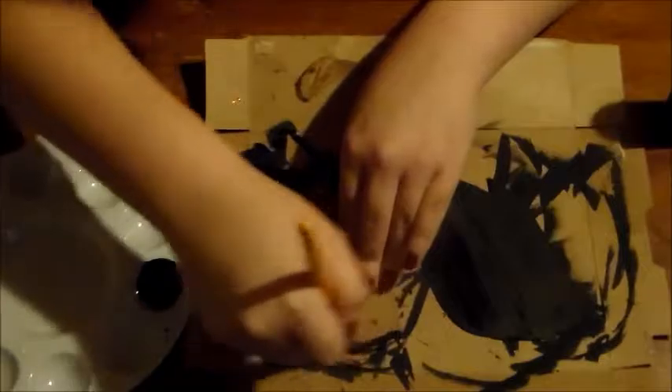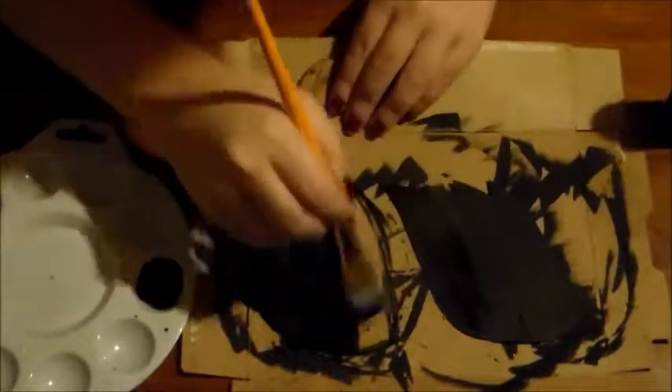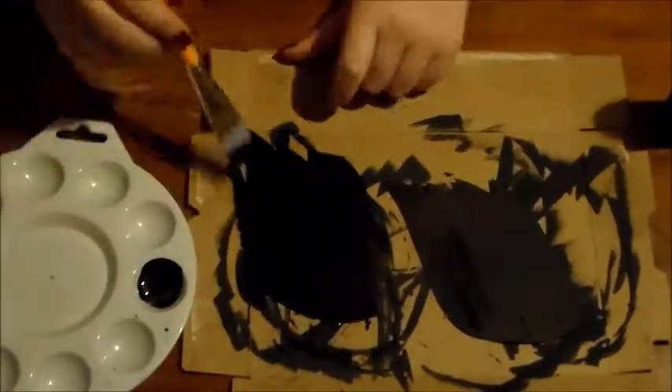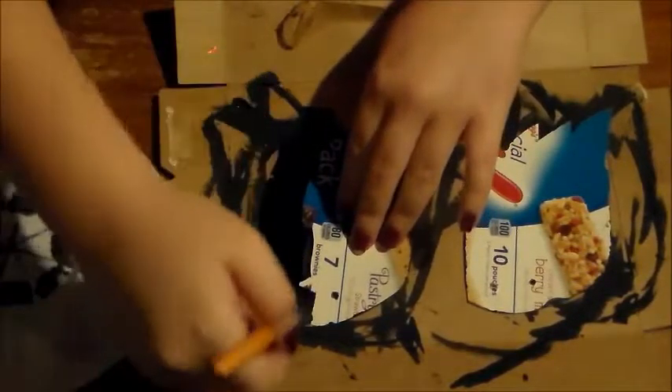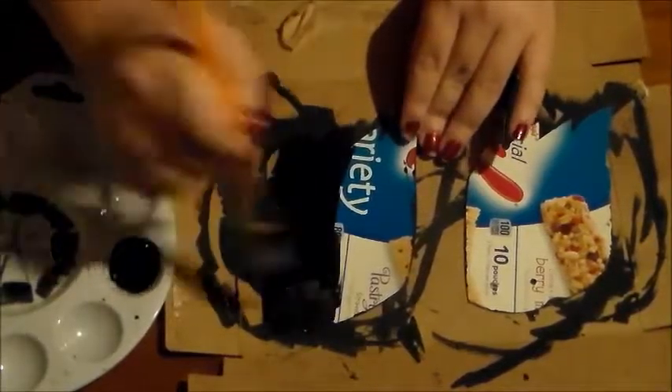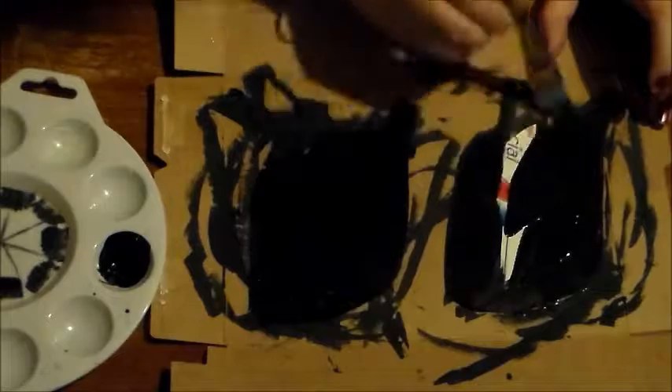Once that side is dry, begin to paint the next side. If your cardboard is like mine, it might need a lot more paint because mine is from a cereal box that has a texture on it, so it's a little harder to paint. It's okay if you have to use multiple extra layers on this side. Just continue to paint like you did before, keeping the edges nice and even. Then let them dry.